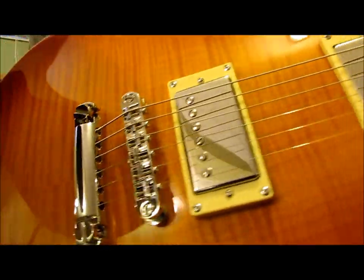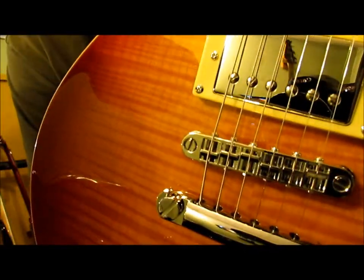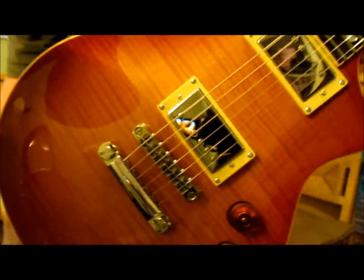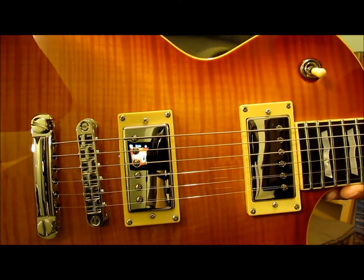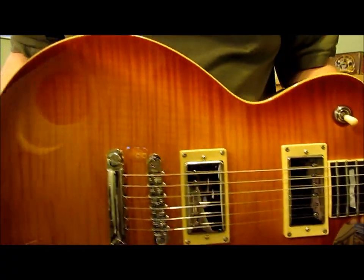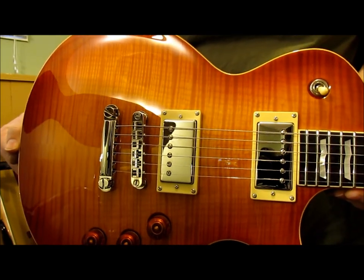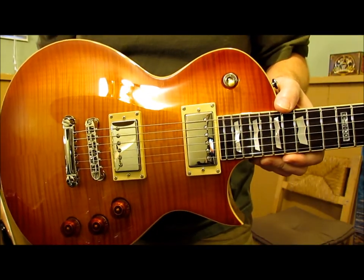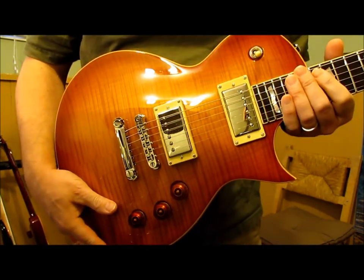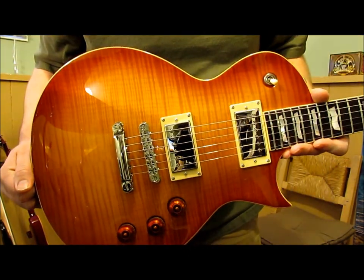It's got a Tune-o-matic style bridge copy, but there's no buzzing in it — it works very well. It's supposed to be a quality piece. Now the humbuckers in this one are Seymour Duncans, a JB and a 59 I believe. Either way they sound fantastic, give a nice warm round sound. It's actually plugged in right now, and that's how quiet it is — no buzzing, noise, or grounding issues at all.